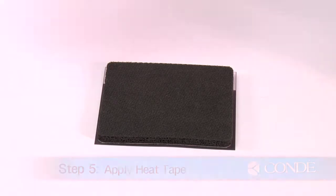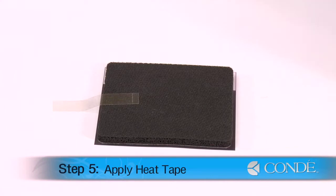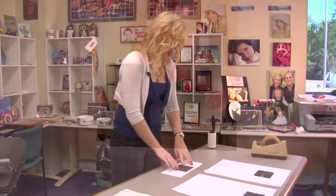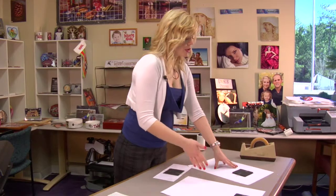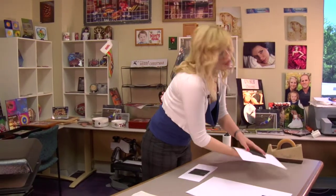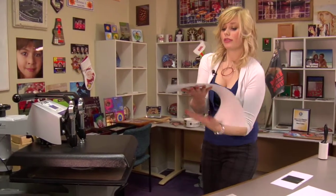Once I have it in place, I can secure it down with a couple pieces of heat tape. Now that we have heat tape on all three of our coasters, we're ready to press. Like we did when we pre-pressed our coasters, we're going to press them each separately at the same pressure — medium to heavy — but because our coasters are different thicknesses, we may have to adjust our press.